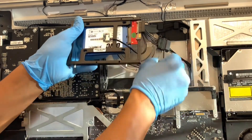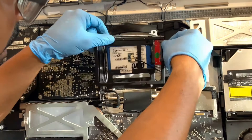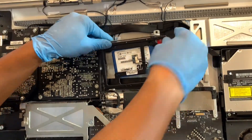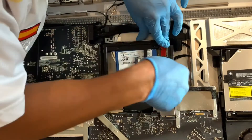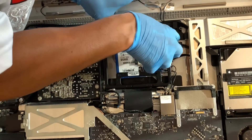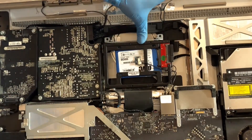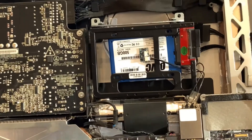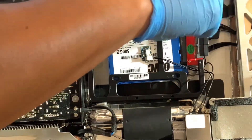All we need to do now is tuck all the wires behind and connect all the data cables. They're going to be in the same orientation as the original hard drive, so you just connect them back — they only go in one way. Once connected, make sure it's seated properly and then fasten the two screws to hold the hard drive in place.